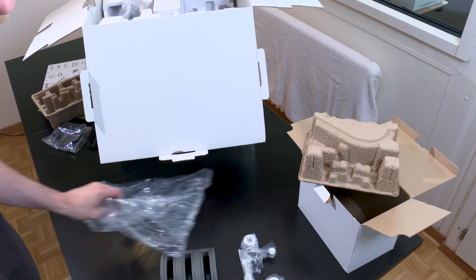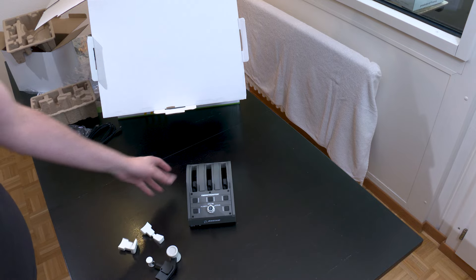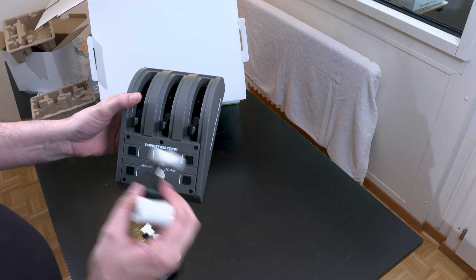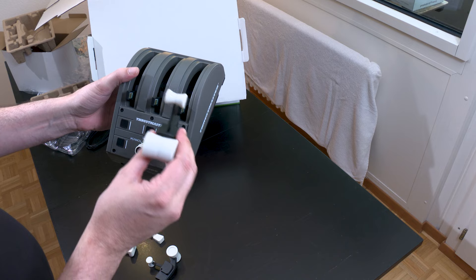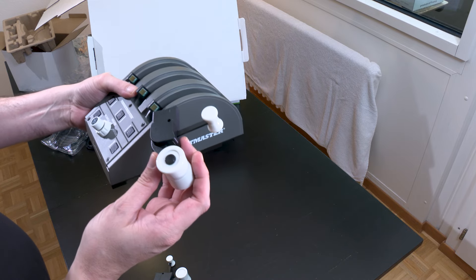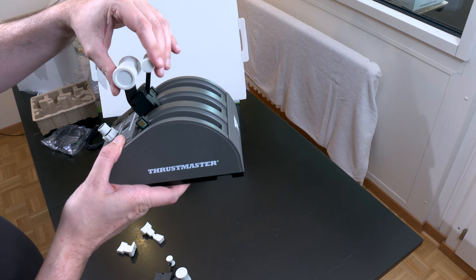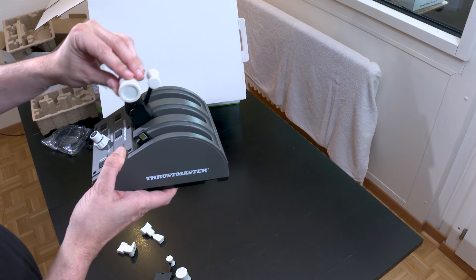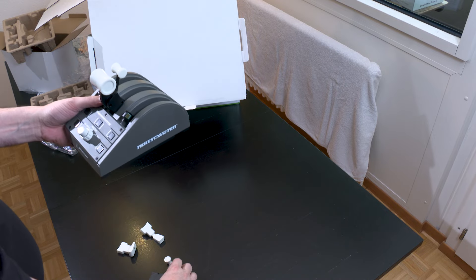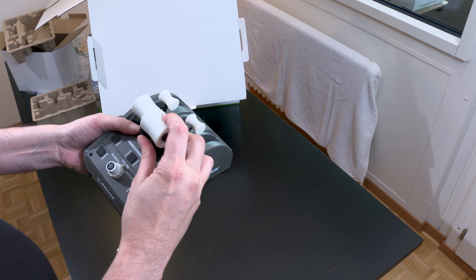We're going to install the throttles right away. We have the flaps, the speed brakes, and the two thrust levers. You'll notice there are only three positions. The idea is to choose which side you want the throttle levers on, because unfortunately there are only three slots. So you can only put two thrust levers and one speed brake or one flaps. There's also a button to disengage the autothrottle. There's no detent, contrary to the Airbus which had detents because that's how the real Airbus works.